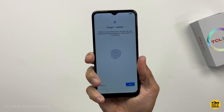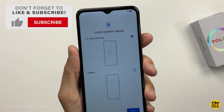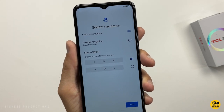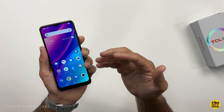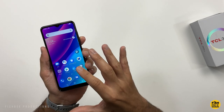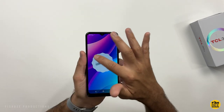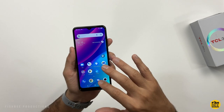This one also has face unlock. When setting up, it gives you a couple of options for the lock screen. For navigation, you can choose gestures or button navigation, and you can also choose the button order. Unfortunately, it looks like this is only 2.4GHz WiFi, which is quite a bit slower than 5GHz WiFi. This phone is currently on Android 12 right out of the box, with an April 5th, 2022 security update.